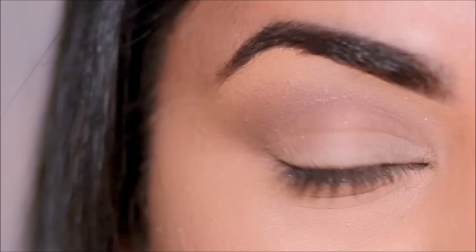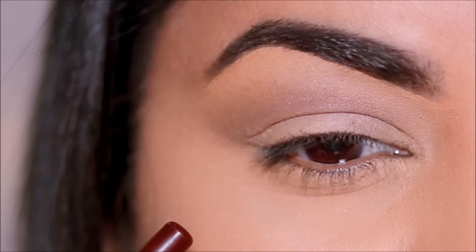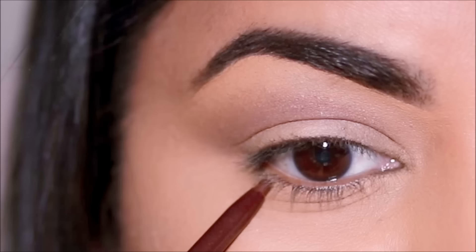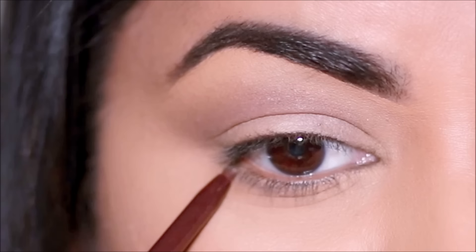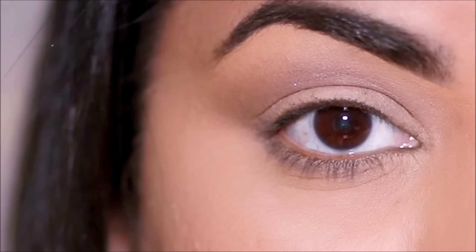I'm also going to use the eye pencil in my lower lash line in the outer half, but I'm not going to use it exactly at my lash line. Instead, I'm going to go a little bit lower. When you squint your eyes, you can see that depression — that is the one that makes your eyes look bigger. So I'm going to apply the eye pencil somewhere between that and my lash line, and again I'm going to quickly use my finger to blend that out. Just by doing these couple of steps, it almost looks like we've extended our crease as well as the lower lash line, giving the illusion of bigger eyes.